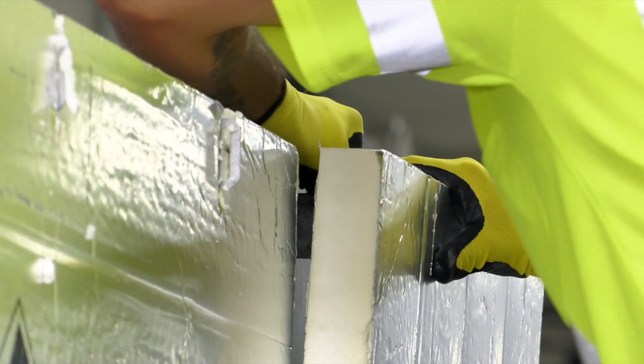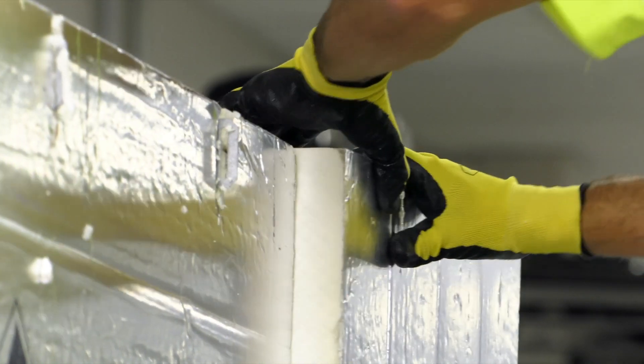Press the polyiso board firmly against the gypsum to ensure a tight fit.